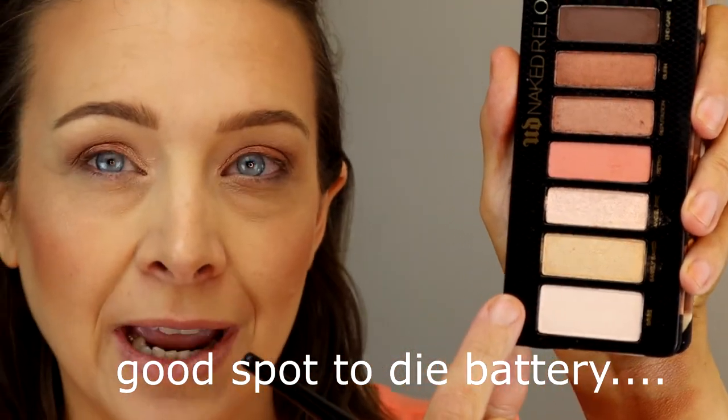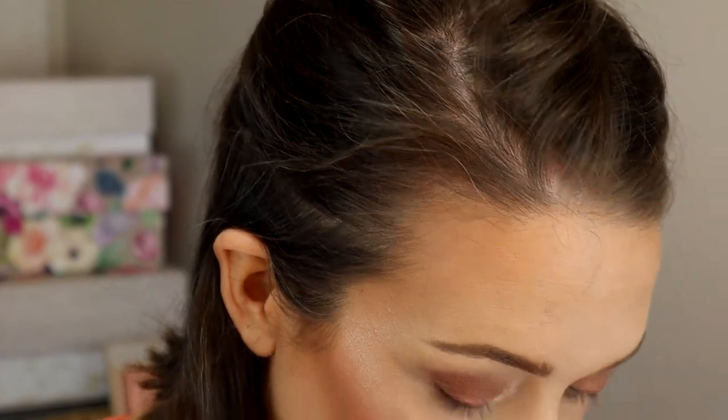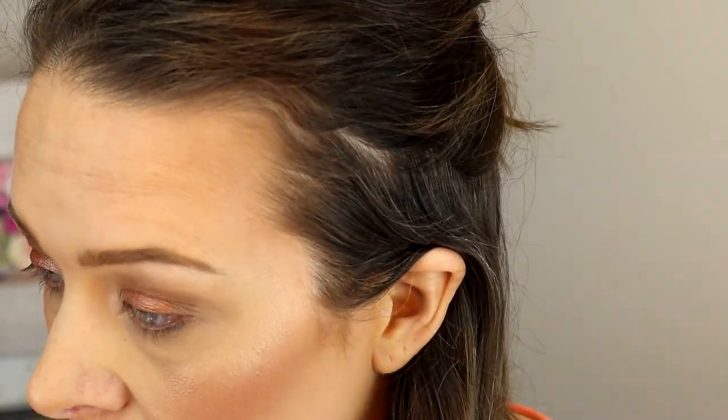Then I'm going into Bribed from the Urban Decay palette. I'll take my mini fan brush with number two from L'Oreal Paradise and brighten up underneath my eyebrow bone. Then Bribed from Urban Decay for the Urban Decay side - and there is significant fallout. It's all over my eyelashes and my face. Good thing I powdered today because there's all kinds of fallout. I think I got it all.